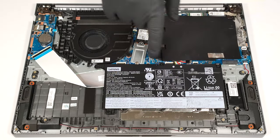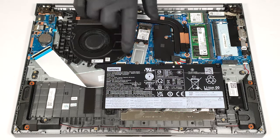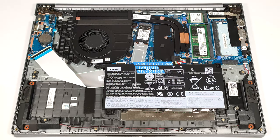The memory section is covered with a Mylar heat shield and you have to peel it. Our laptop has the base 45-watt-hour battery model. You can also opt for the optional 71-watt-hour unit.